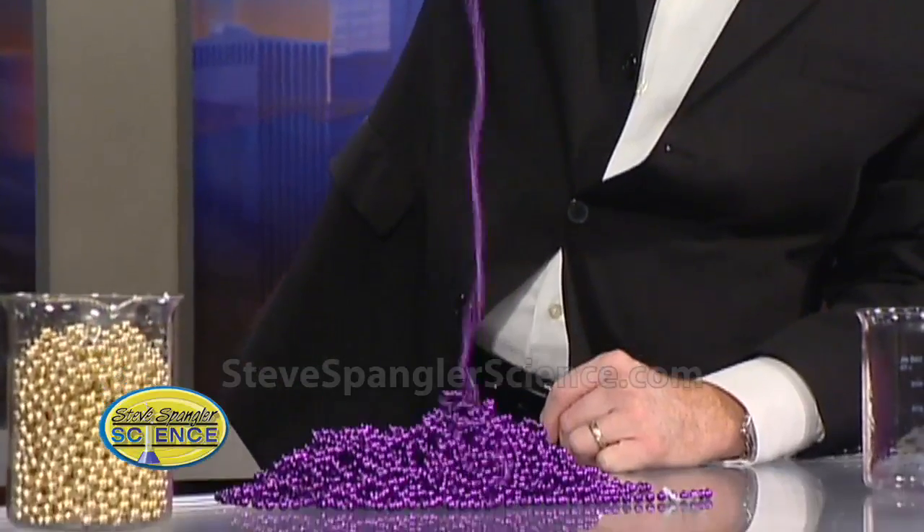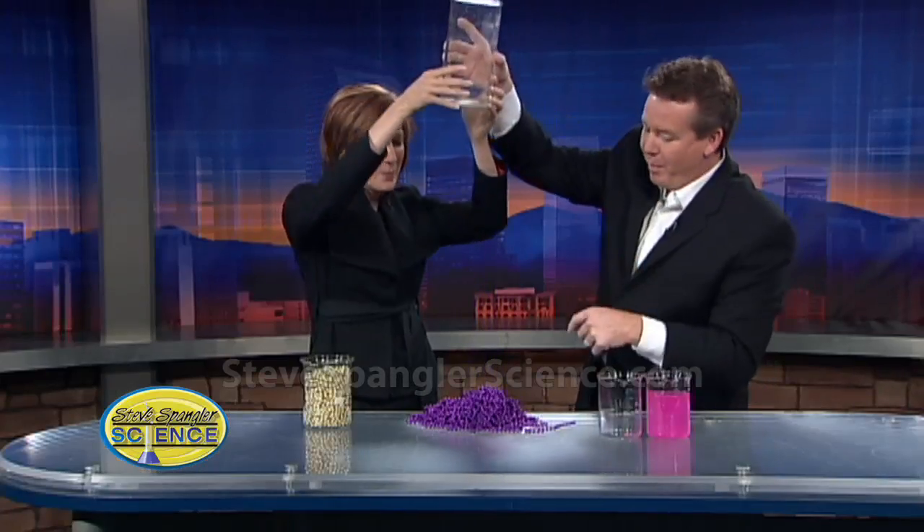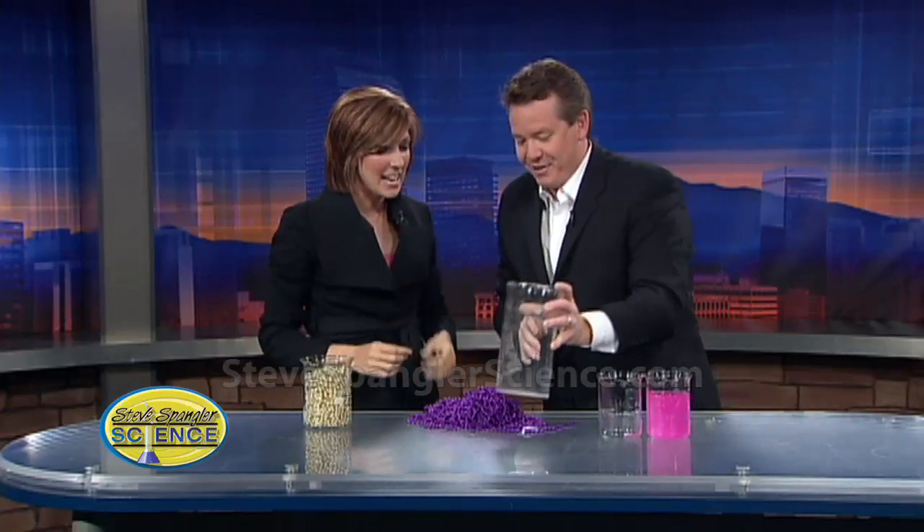It just keeps the kids busy for hours, because then they have to put it all back into the container — which is a nice thing to do, and not in any particular order either. Because you can't just pick it up — you have to slowly put it in like this.